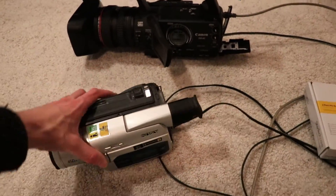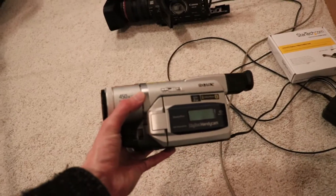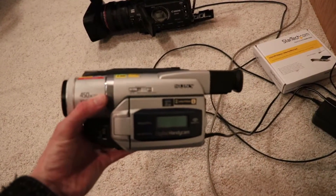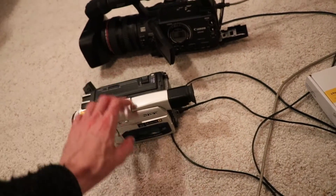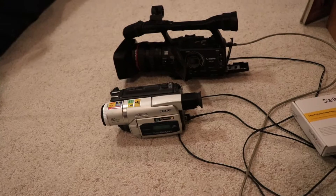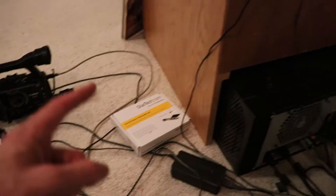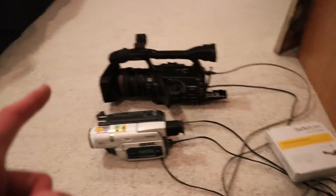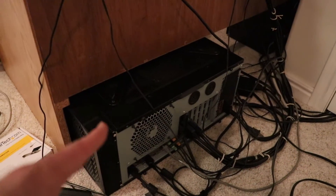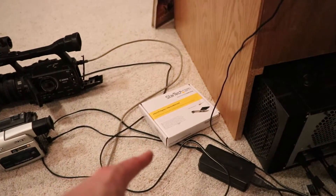I want to talk a little bit about why I need this card. I've got this camcorder — I don't even know when this thing is from, it's so old. We've got a lot of old family videos still on old cassettes that we need to move over, and I've been trying to rip all those. To do that, I've been needing to use two computers because the other FireWire port, which is in another PC, won't work with this computer. So we're hoping that this fixes it.